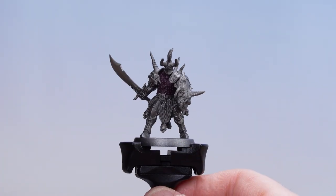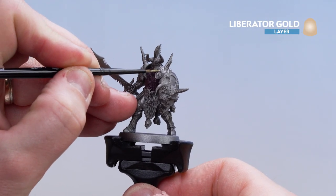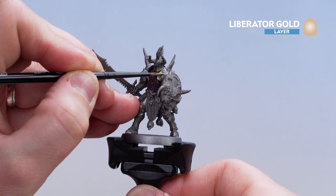With the leather armour now picked out in Barrack Gnar Burgundy, we're now going to start picking out those Liberator Gold details. A lot of this is going to be trim, and there's also the hilt and pommel of the sword — just take your time and work your way around.